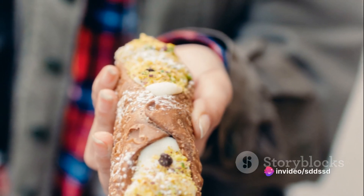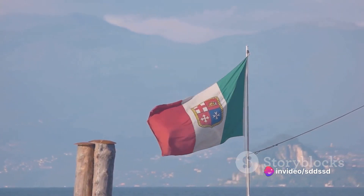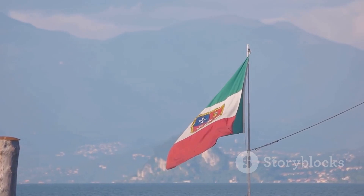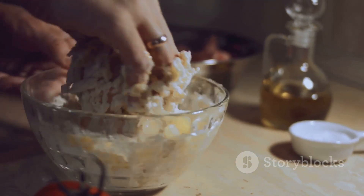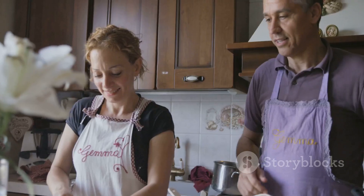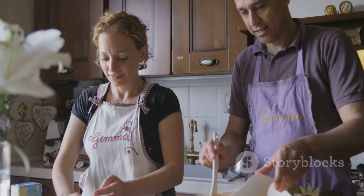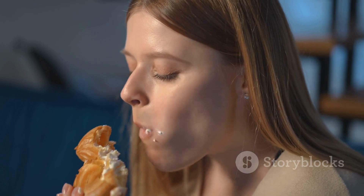It's a culinary journey worth embarking upon, and the result? A Sicilian delicacy that promises to impress. So there you have it — a culinary voyage to Sicily right from your kitchen. With these steps, you can turn simple ingredients into a delightful cannoli ricotta. So why wait? Start your journey today and bring a piece of Sicily to your home. Enjoy the process and most importantly, enjoy your homemade cannoli ricotta.